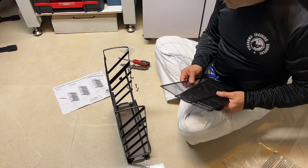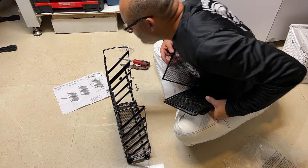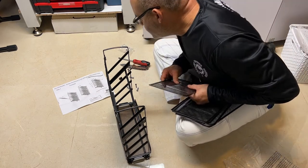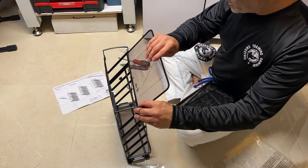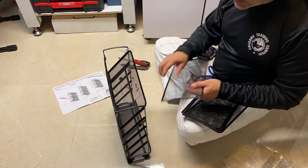So these are the trays that are going to hold the paper. I'm going to put the flat side down. That's it — easy.